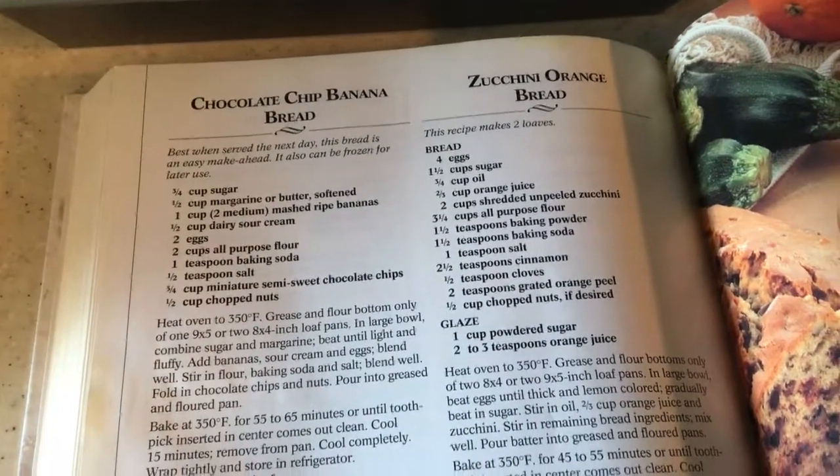I've added my sugar to my butter and I'll mix that for a while. Now I'm going to add my bananas, yogurt, and eggs. Remember, I'm not using sour cream — I'm using yogurt because I don't have sour cream. So let's add the bananas.